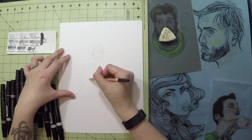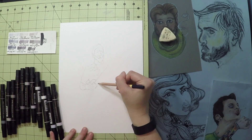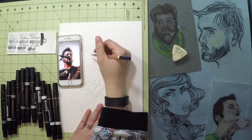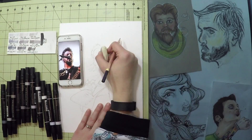A really helpful tool is just having a scrap piece of paper where you can lay down the colors and see how they interact with one another. It really comes in handy when trying to see how colors will complement one another and it also gives a good expectation of how colors will blend.